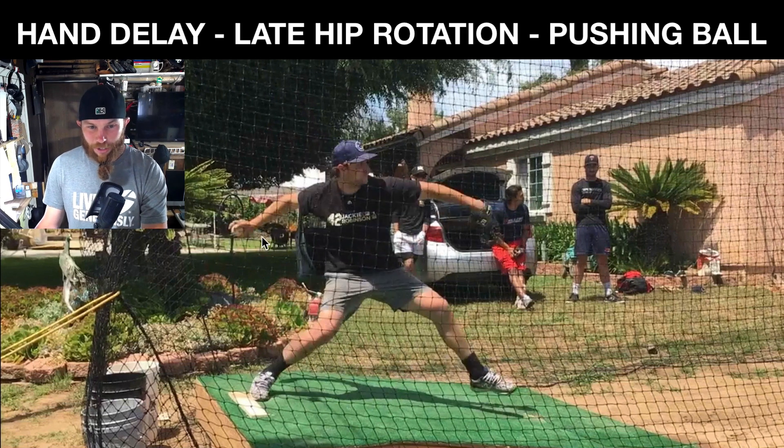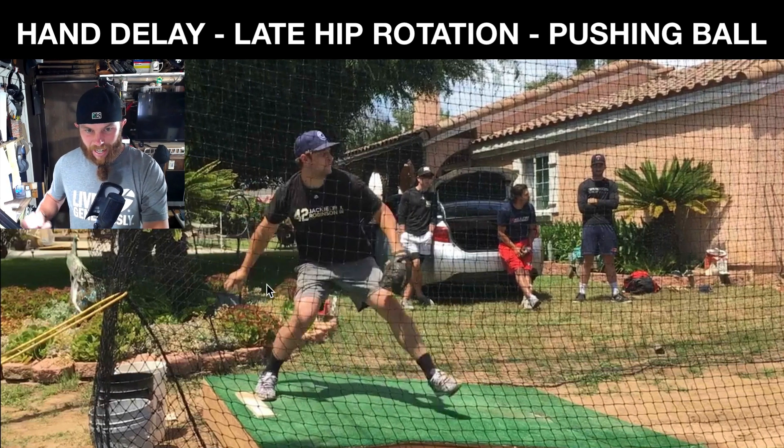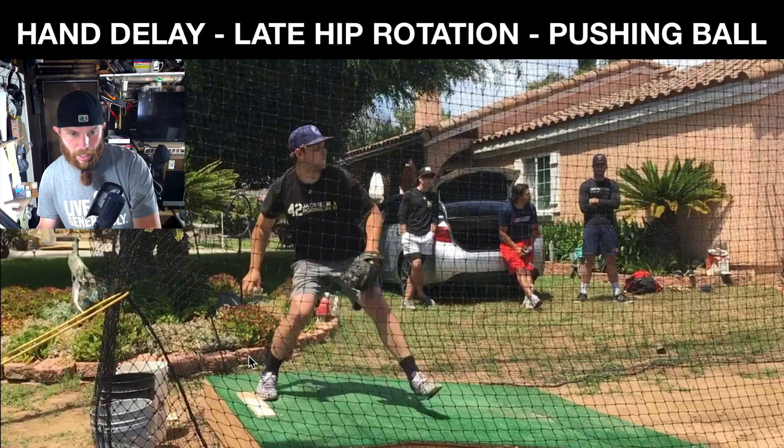I talked about the hand delay. I'm just seeing the mechanics of your hand path. I'm not a huge fan of down and then outward. So if we look like drew a line on the rubber, I don't want that hand to cross that line backwards.